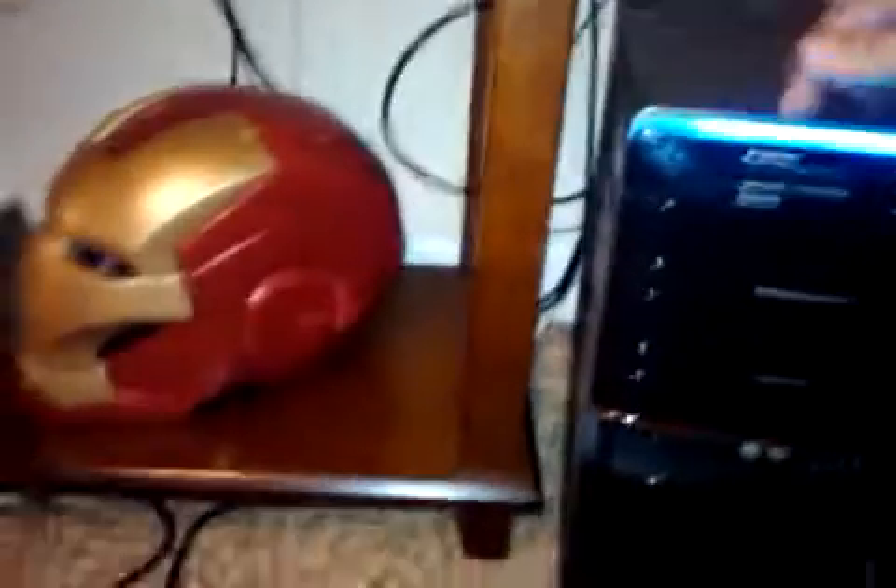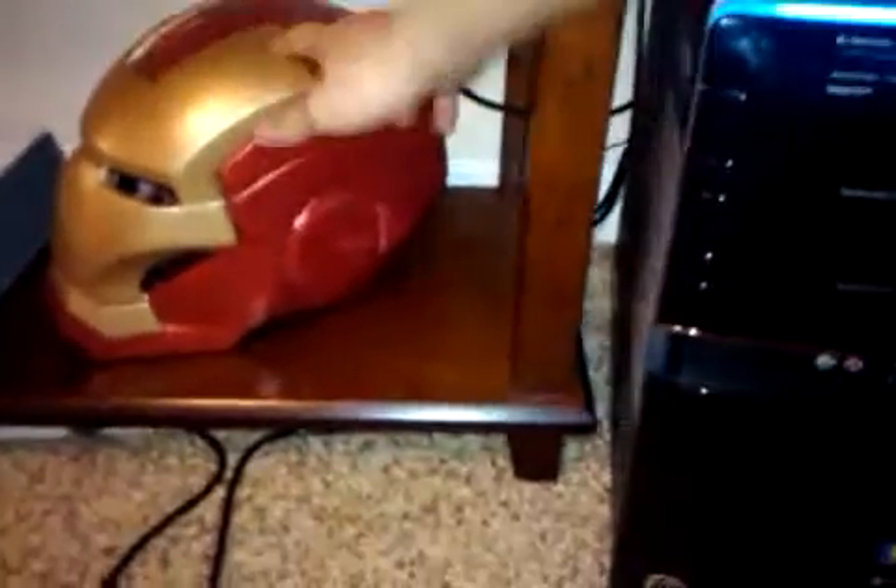Alright, hey YouTube, I got this all settled up, all connected and everything. It's right next to my Iron Man helmet. There's actually a blue strip of light on the top — I didn't notice that before, but there's that.